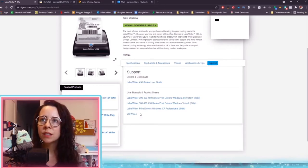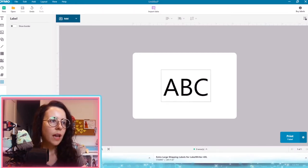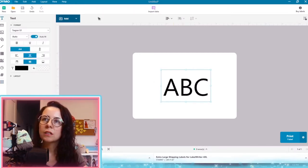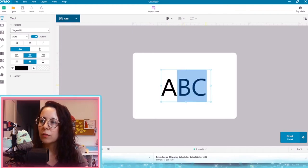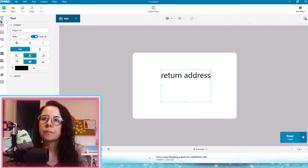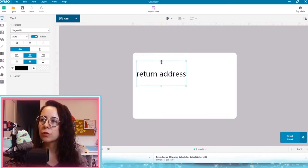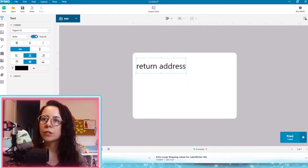I've only had one instance where my label printer would not print from its software, and that was specifically because of a Windows update. They took about a week to get everything sorted out, and then I could use the software again. Okay, so this is the software. I have selected which kind of label it is — it is a 4x6 — and here you would type in your return address. Then you can just grab it and move it where you want, and you can also shrink it down so you can reposition it, which is super fantastic.